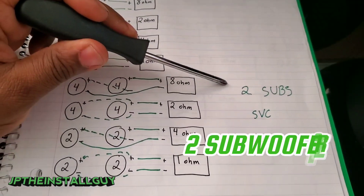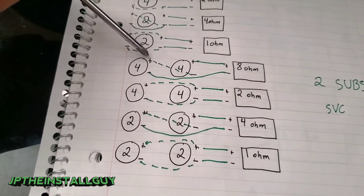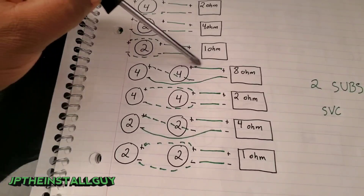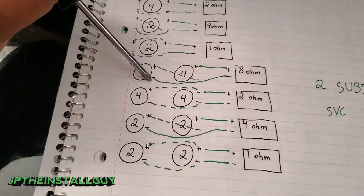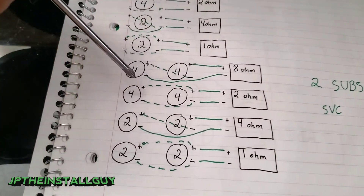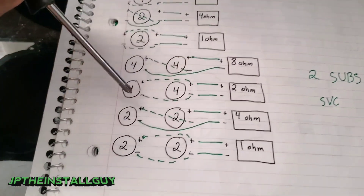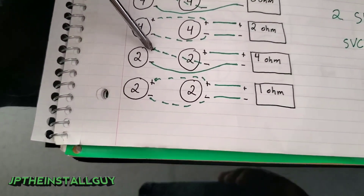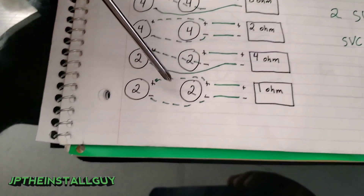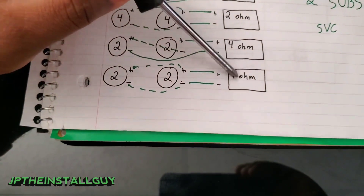Now let's talk about two subs that are single voice coil. If you series two single 4-ohm subs — hooking the positive of one to the negative of the other, then running the remaining positive and negative to the amp — the amp will see 8 ohms. If you parallel them, the amp sees 2 ohms. With two single 2-ohm subs: series gives you 4 ohms, parallel gives you 1 ohm.